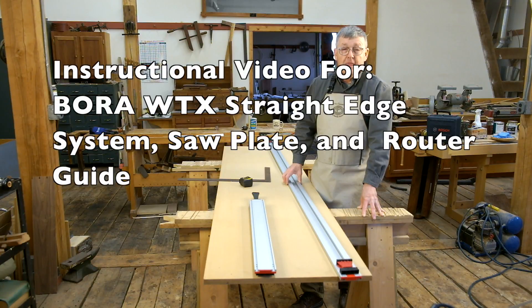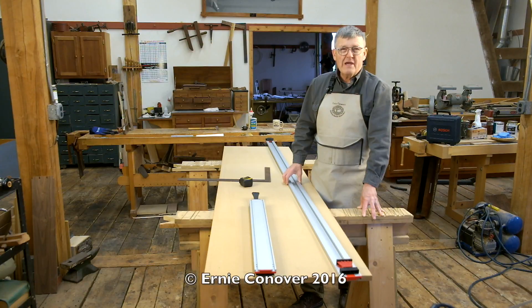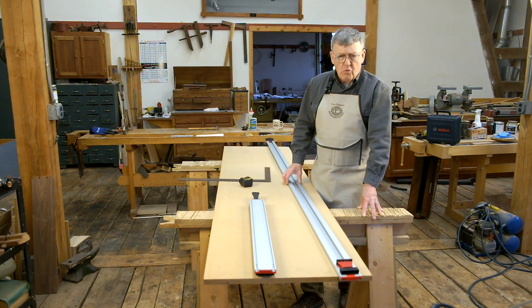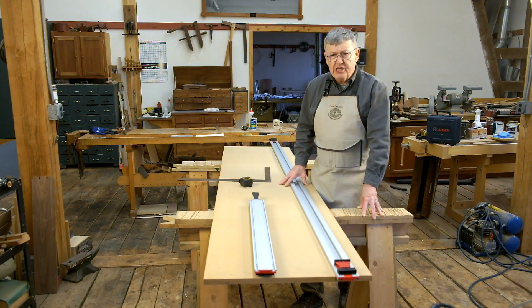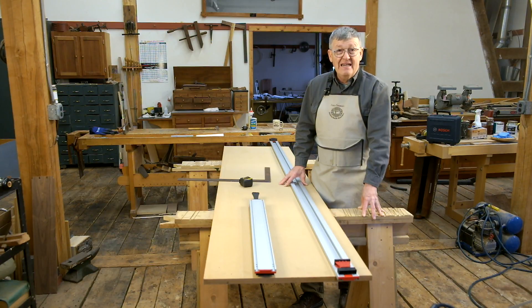Hi, I'm Ernie Conover. The Bora WT-X Trax system brings great utility to the small shop. It will guide a handheld circular saw to cut sheet goods safely and efficiently, and it will guide a router to cut dados, grooves, and rabbets.